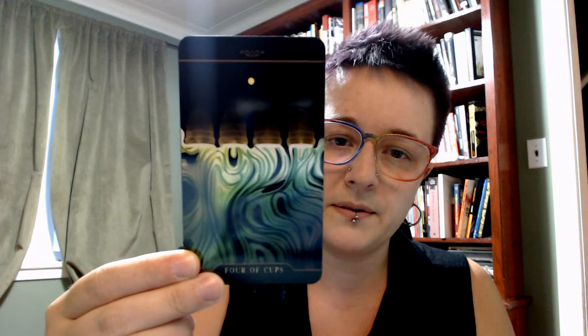Ace of Cups. Two of Cups. I really like these minors that are just really pips with very little else — I think they're really well done. Three of Cups. The Four of Cups — across the bottom there's a kind of bar holding them in place, which, thinking about the stagnation of the Four of Cups, is interesting.